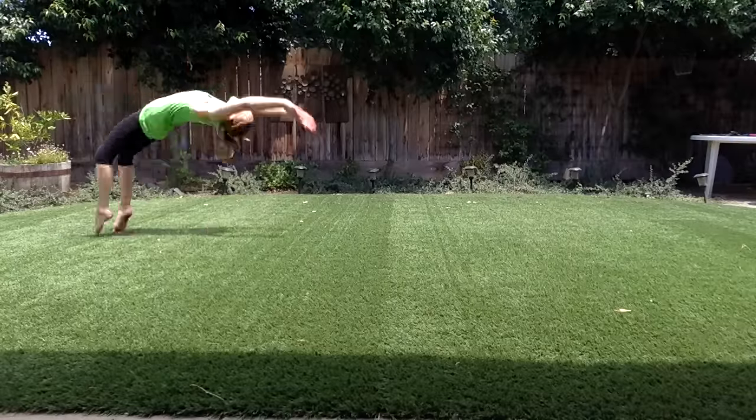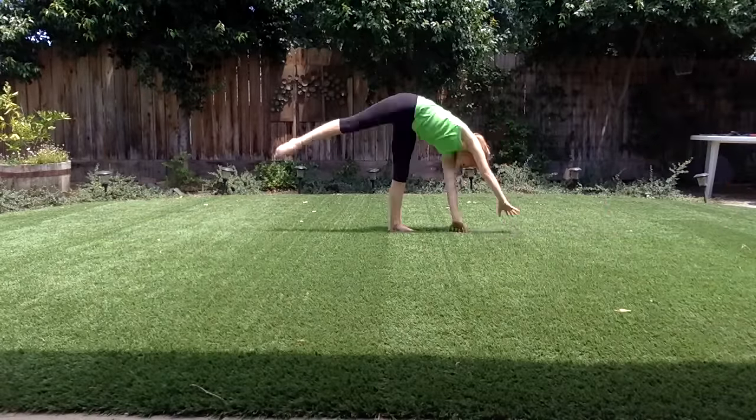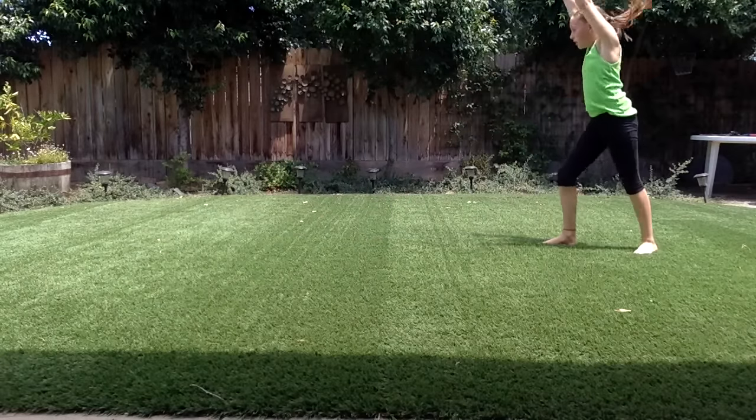Next: multiple back handsprings in a row, cartwheel, and a Wendy.